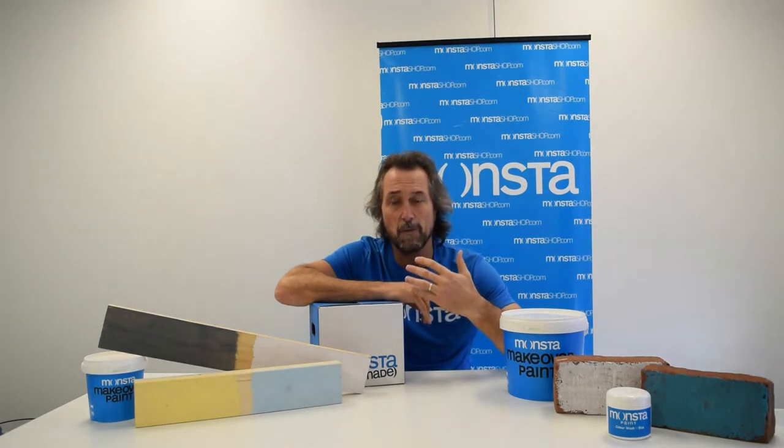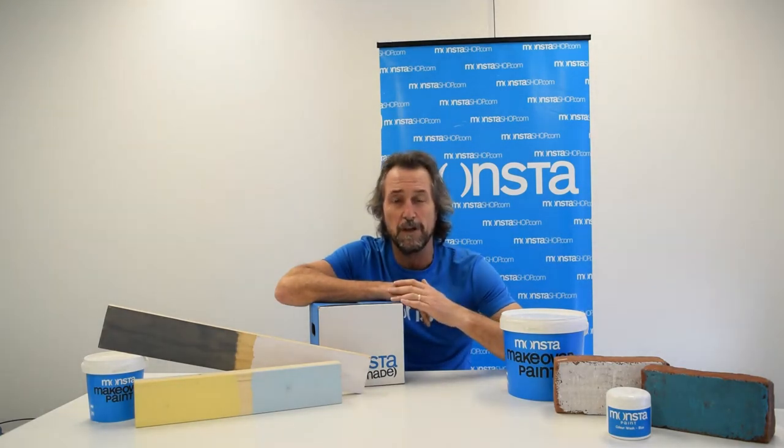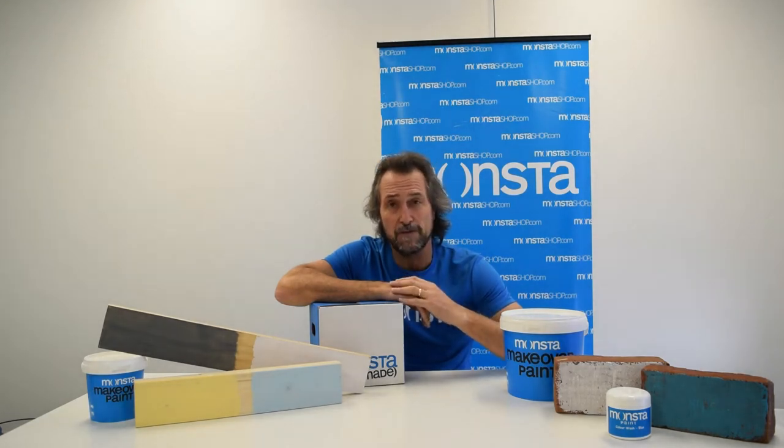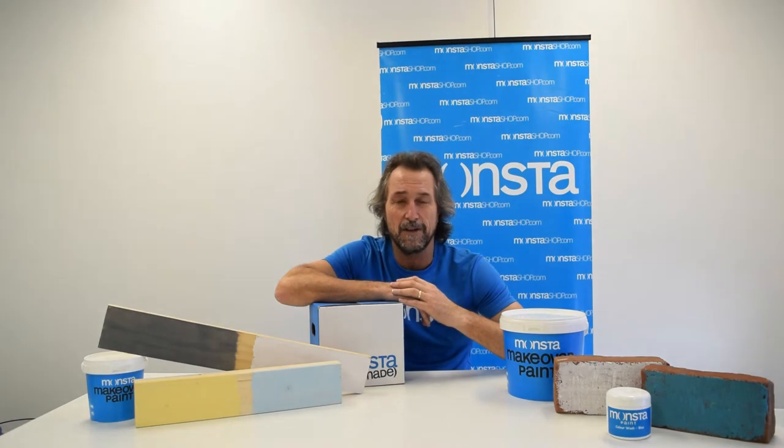The interior grade is designed for use inside the home. It won't emit any harmful chemicals and gives you the desired finish whether you're applying it on walls, timber panels, or whatever other surface you want the color wash effect on.